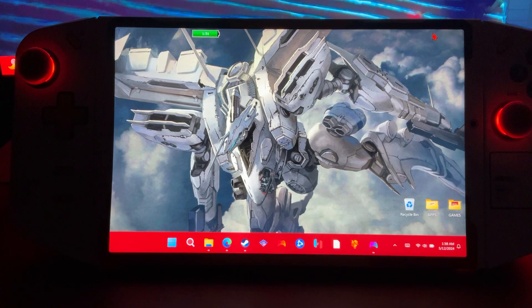Yo, what is up? Today I wanted to talk to you guys about the PC port of Majora's Mask.